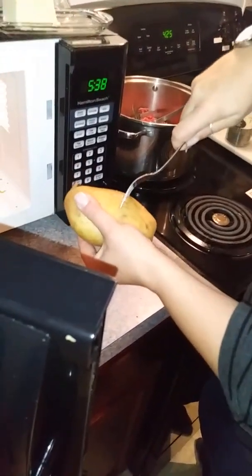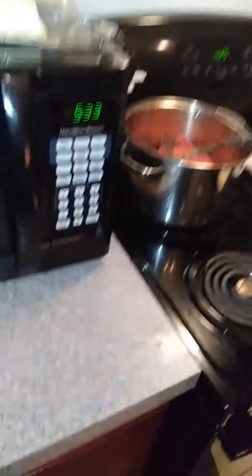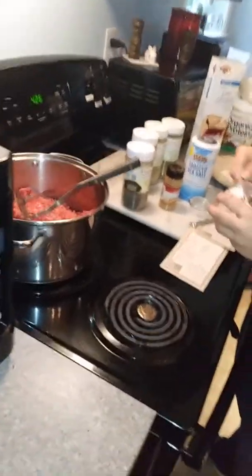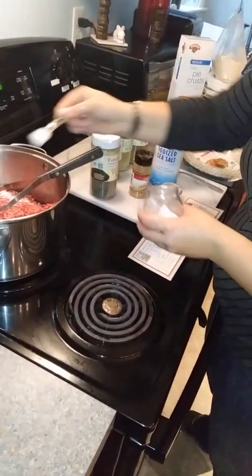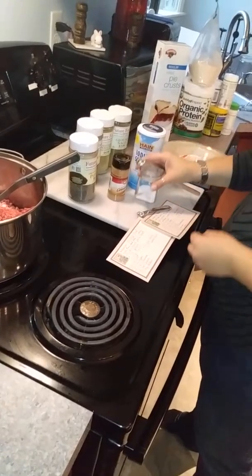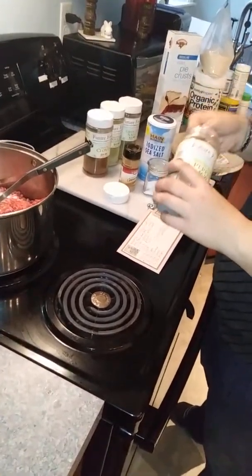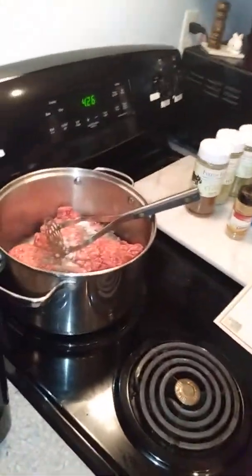We want to stab it a bunch of times — stab it a lot. This is really cool. We have the potato and we have this going, so I used more than a half a teaspoon. Would you be okay with being on YouTube for the moment? I'm just checking so that no one will stalk you on YouTube. Here it is cooking.